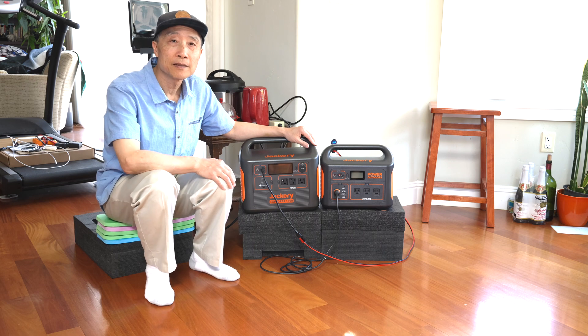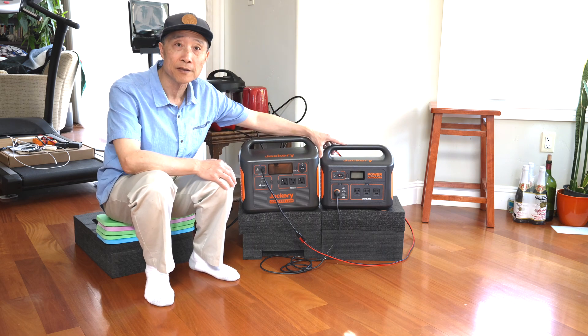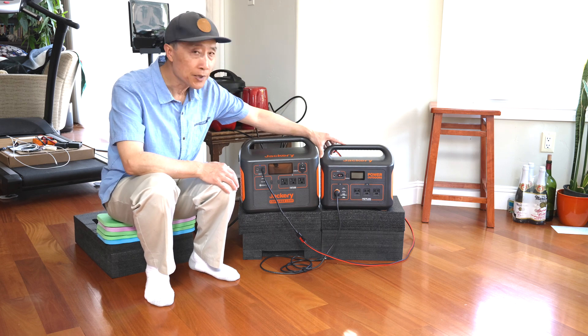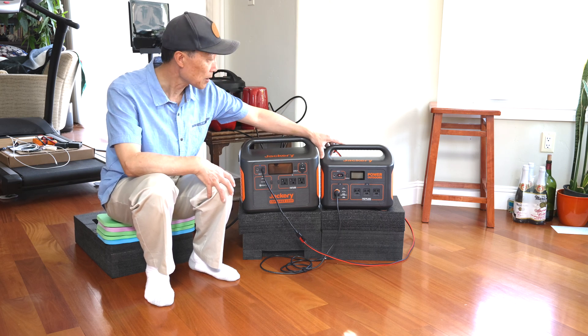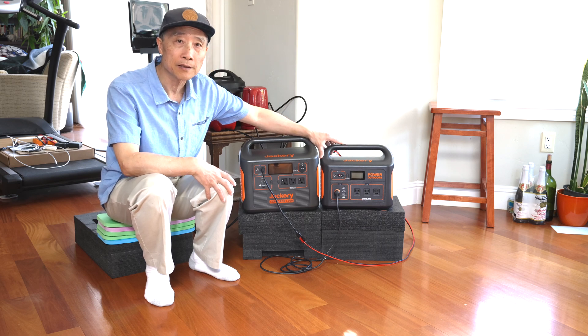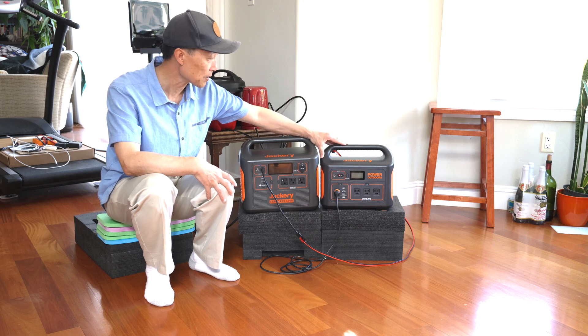Hello everyone. In our Siena minicamper, we've been using the Jackery 1000. It's an all-in-one unit with a built-in charge controller and AC inverter. It has 1000 watt hours. It's very convenient and we really like it. Of course, it has the noisy fan — everybody knows it.